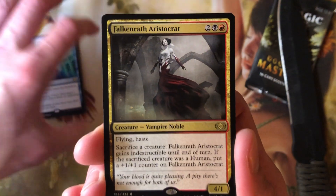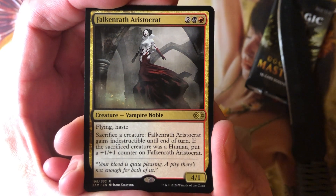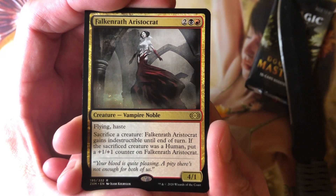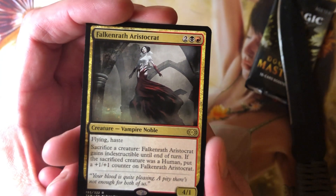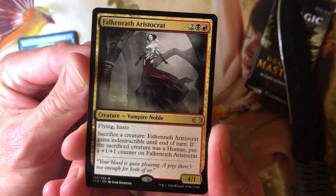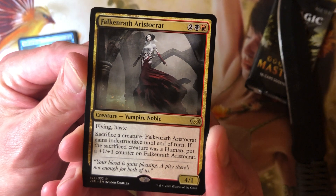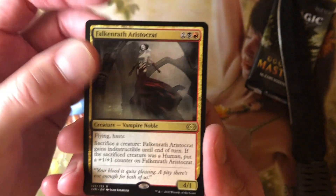And another rare — Falkenrath Aristocrat. Ladies and gentlemen, anyone watching this video who's in my local game, if you want one of these let me know, I will get it to you. I have plenty, and I already have an Aristocrats deck. It's 2, a black and a red — 4/4/1. Flying, Haste, Vampire Noble. Sacrifice a creature: Falkenrath Aristocrat gains indestructible until end of turn. If the sacrificed creature was a Human, put a +1/+1 counter on this card. A solid Aristocrat card.